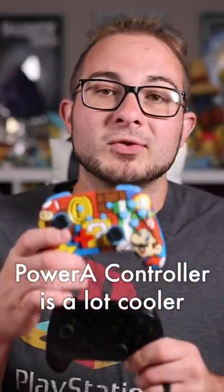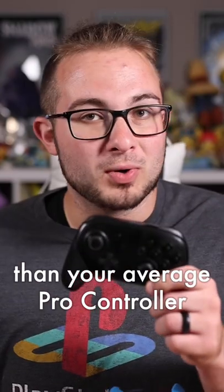Obviously, the style of the Power A controller is a lot cooler than your average Pro Controller, and there is a ton of options for the Power A controller.